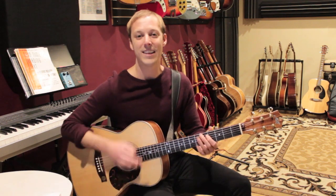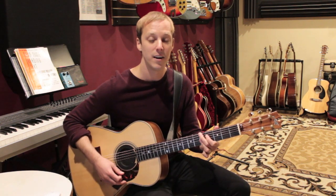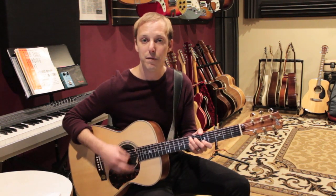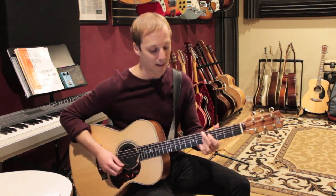That's the second lick. The third lick is again E7 to A minor, but this time the E7 is only going to last one bar: one, two, three, four — A minor — one, two, three, four resolution. The lick sounds like this.